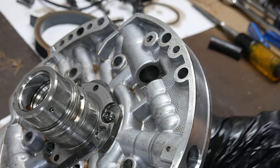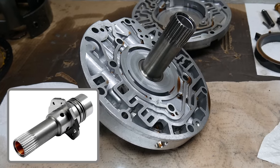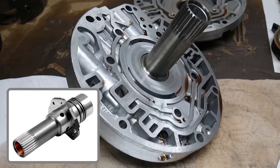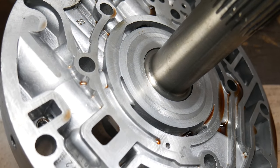And that's as far as we'll disassemble the pump cover and stator assembly. The stator can be removed, but unless parts are damaged, there's no reason to do so. So now that everything's apart, we can examine the wear patterns on both sides of the pump.